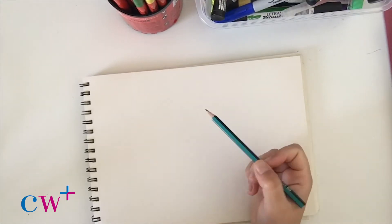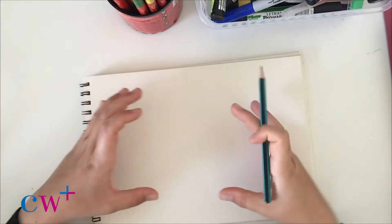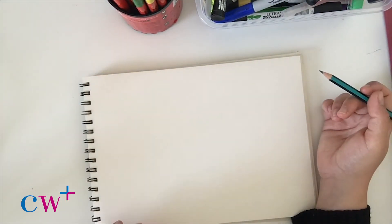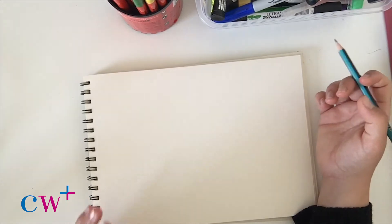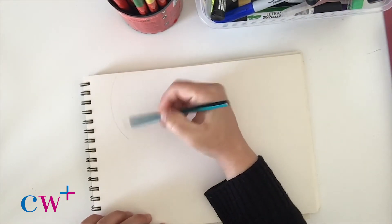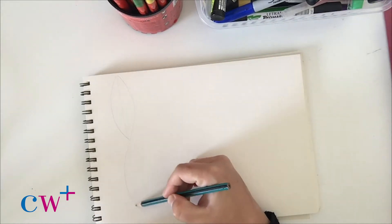So we're going to start by drawing out our pattern. I've decided to go for a repeating pattern. You could go for something where you have more of a mass that spreads out and fills the page — it's up to you. I'll put some examples up at the end of this video so you can have a look at some other inspiration. So as I said, I'm just going to draw a repeating pattern.